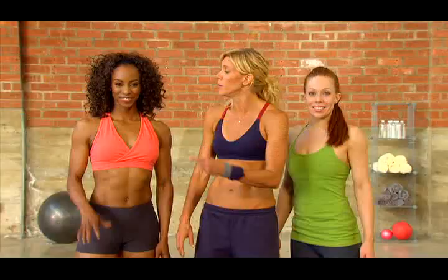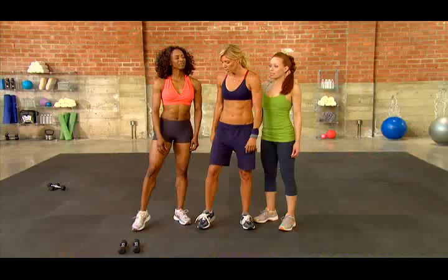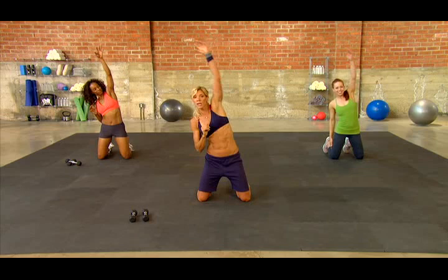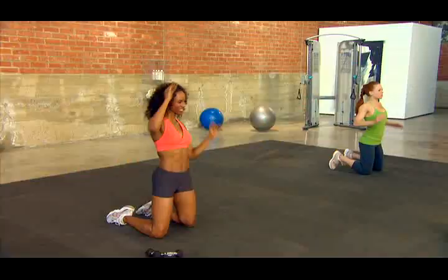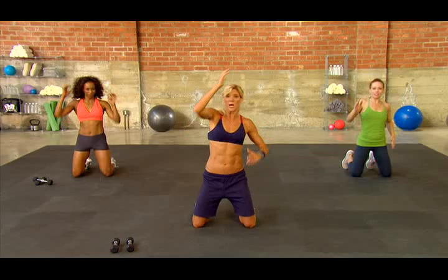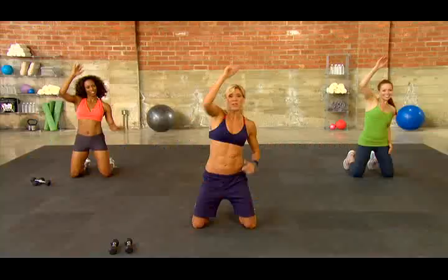Before we get started with our floor crunchless abs, I'd like you to meet Madison and Jericho. Jericho is going to help you through the modifications for all the exercises. Right now we've got to warm up — kneel down and reach straight up to the ceiling. Really reach, a little bit of twist, but the goal is to open up that torso. Exhale as you're reaching up. Give me three, two, one.